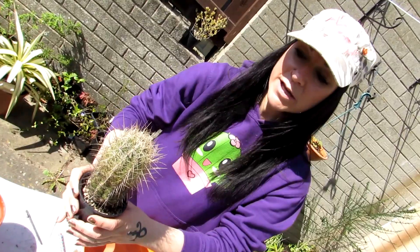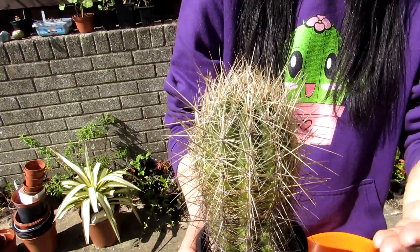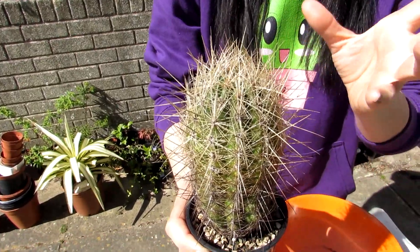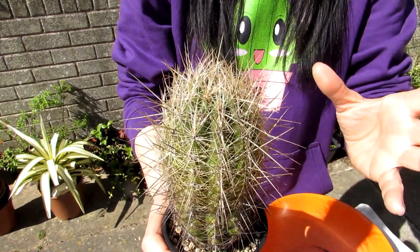This Thelocactus bicolor — as I say, I've had it for many many years — it flowers more or less nearly every year for me. It has the most gorgeous beautiful pink silky blooms, they're just like silk. If you want to see what this particular cactus looks like when it's in flower, do check out a video of this plant in flower — links up above — it is breathtaking.